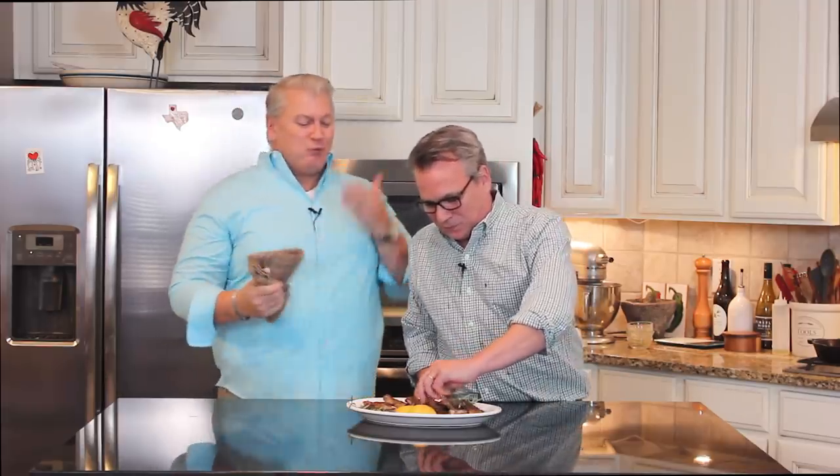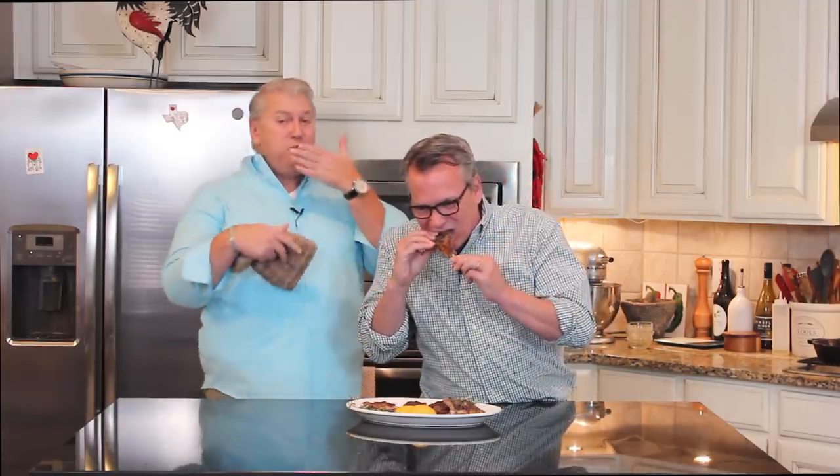I'm going to go ahead and say it — that's loon approved. I gotta dig in myself. Insane. You can get this recipe and many more on howtofeedaloon.com. When you get a chance, when you're not devouring these, go to our social media, like us, share us — all of that. We love it. And these are amazing.